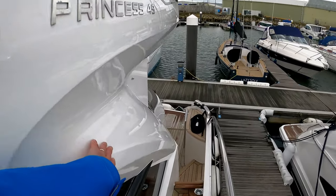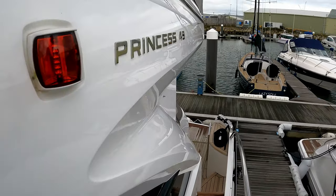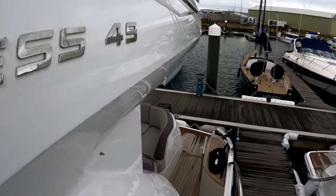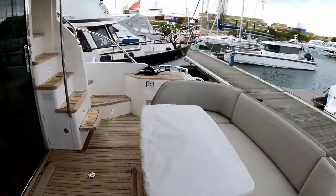This is what I'm talking about — the way they changed the design on this 2018 boat, and the later generation P50. It's just beautifully styled.